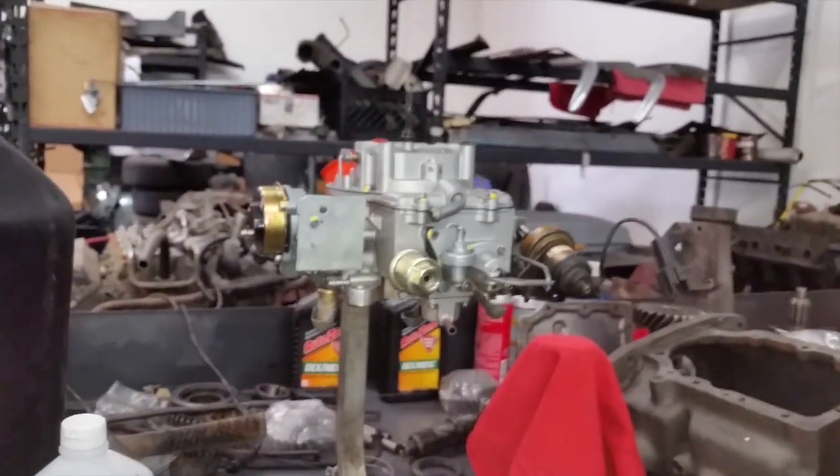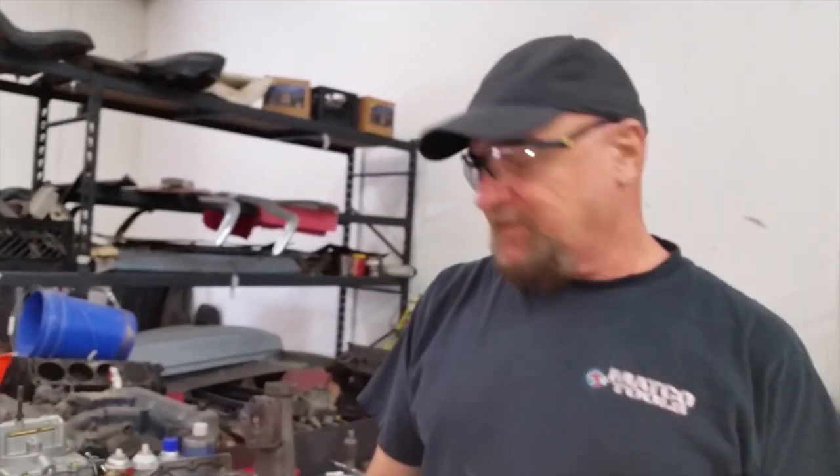So I'm going to do the intake manifold bolts and then stick this back on and see what we've got.